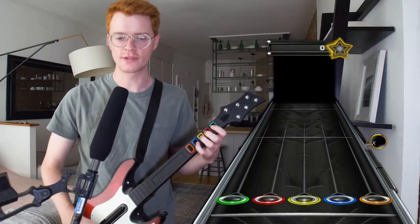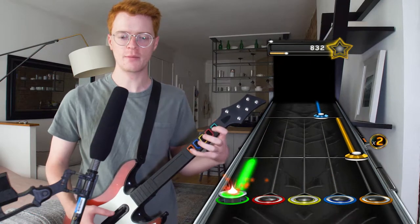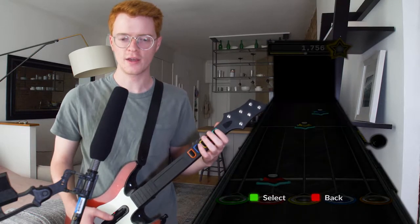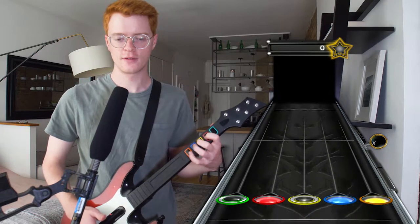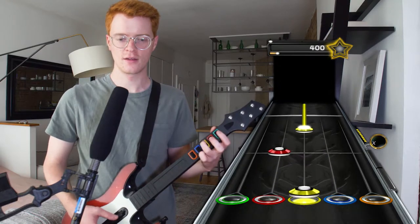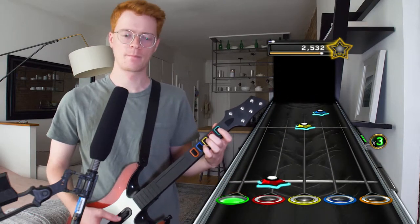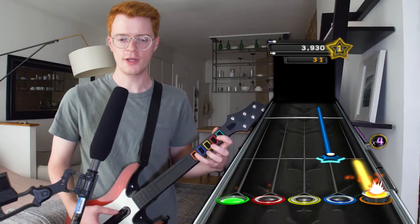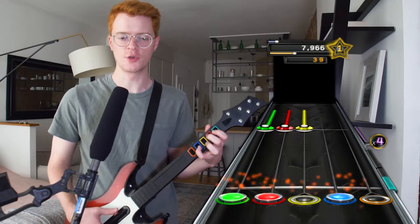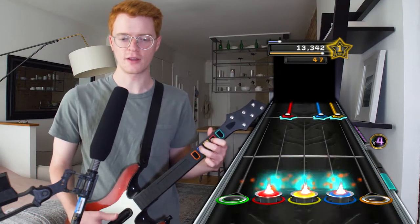My guitar was having issues in the last video, so we're gonna just hope that doesn't happen again this time. Looks like it might still be happening. There's some noise outside. I'm very nervous — nervous that my guitar is starting to fail on me. It's been so good for so long. I love this guitar.